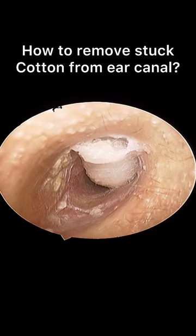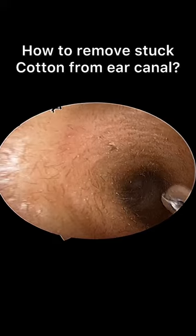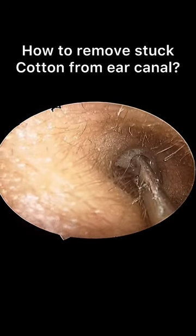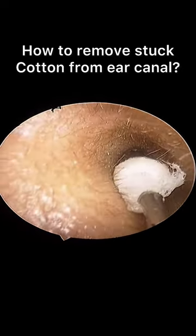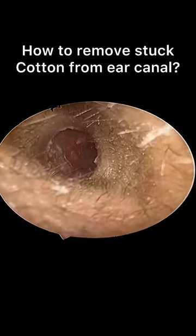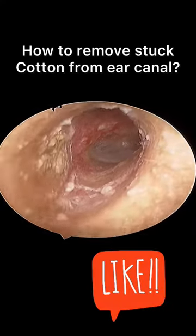You can wait until a specialist is available who can remove the cotton. As you can see, the doctor uses a special instrument known as crocodile forceps, which opens up at the tip, grabs it under proper vision, and removes it. After removing, he will also check if there is any real injury inside the ear, any infection, and treat accordingly.